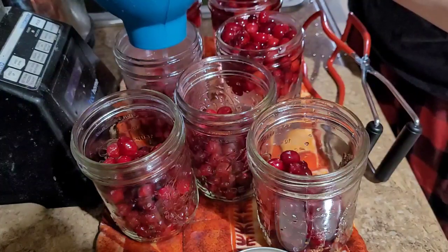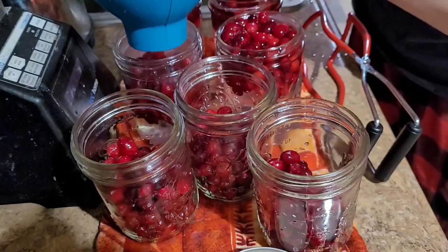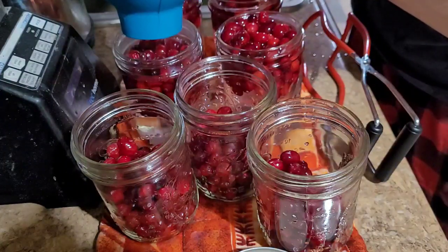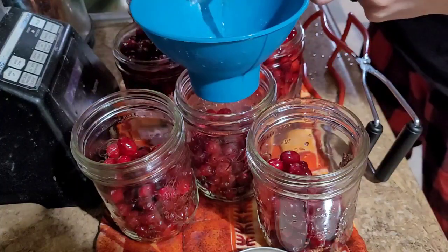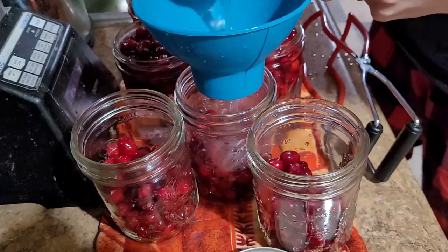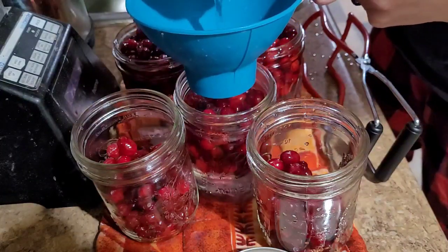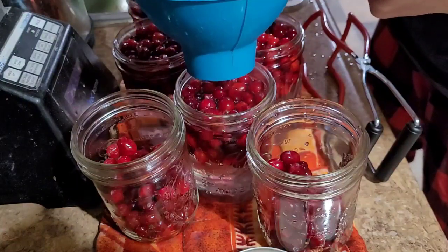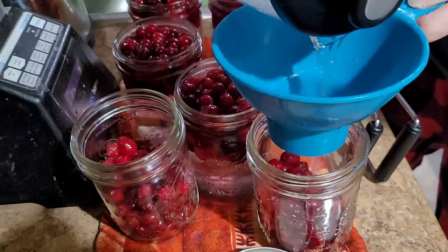I'm not doing sugar in these because I want them to be sugar-free. I'll just mix it with some other sweet fruit juice like grape or apple. I got this idea from Three Rivers Homestead — Jessica is amazing. She's like the world star as a mother and in the kitchen.